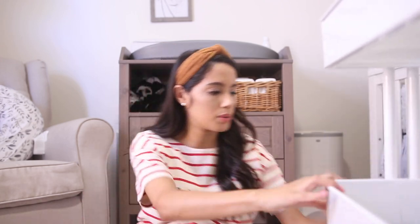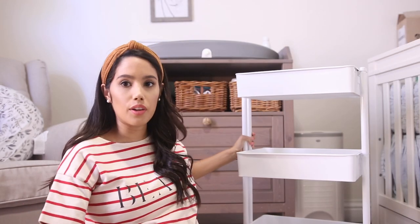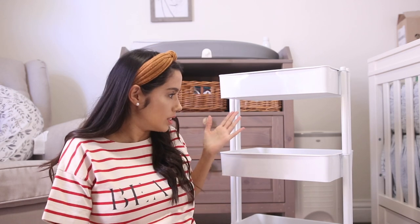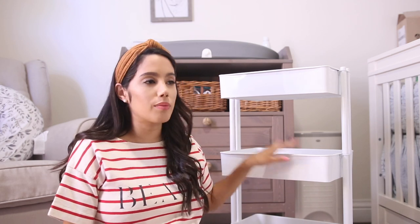Let's get started. First things first, I decided to go for a little cart to organize my lactation stuff. This is a three-tier cart — you probably can't see it very well — but it's a three-tier cart, very simple, it's white. I know they have other colors. I believe this one I got from Michael's; I'll have it linked down below.